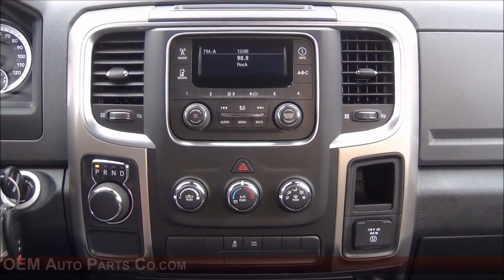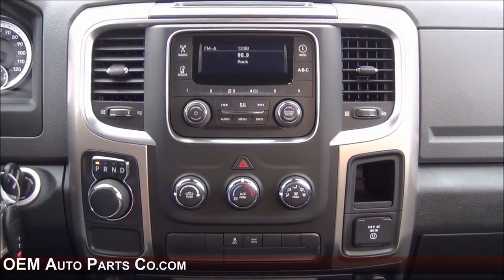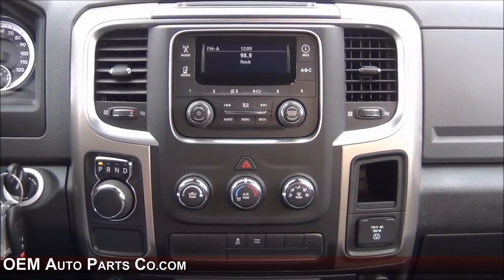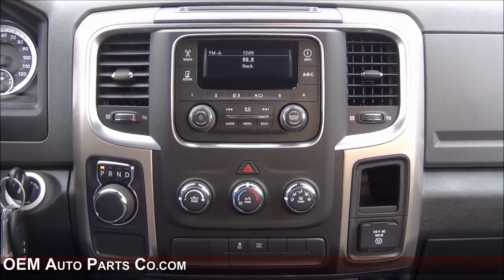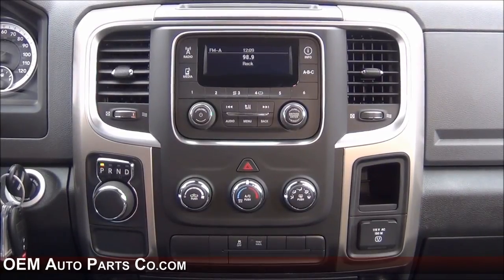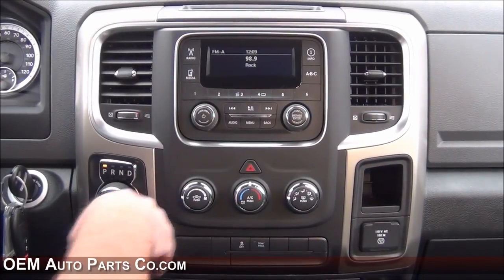Hey guys, my name is Doug with OEM Auto Parts Co.com. Today we're working on the new body Ram truck, 2013 and up. This probably looks very familiar — anybody with the 1500 all the way up to the 5500 has this exact same dash setup. Today I'm going to show you all the different upgrades that Ram has to offer for factory radios: there's an RA1 3.0, an RA2 5.0 Uconnect radio, the 8.4 inch RA3 8.4A radio, and the top dog, the RA4 8.4AN Uconnect radio. We have solutions to upgrade to all of those, so let's get started.